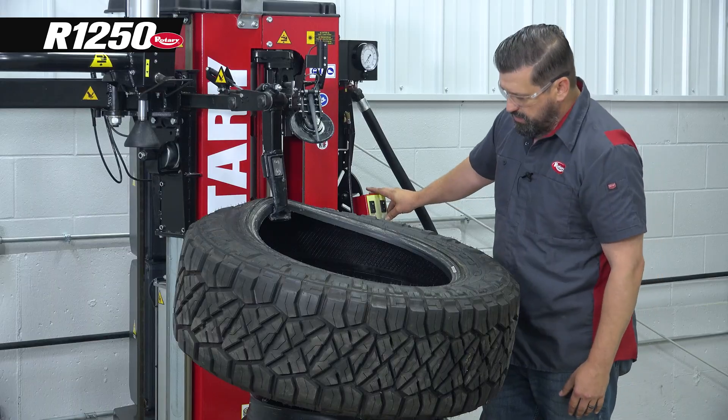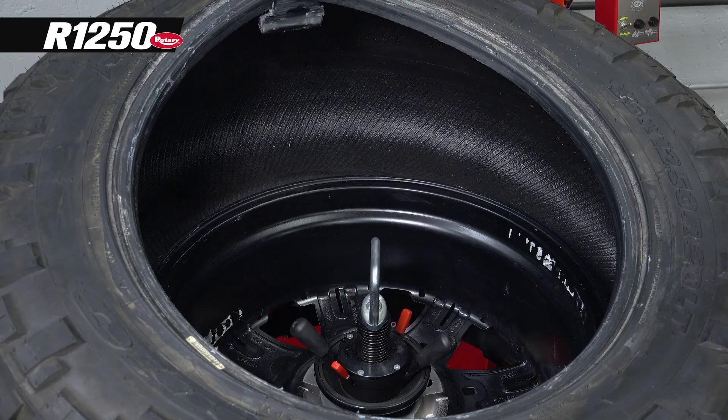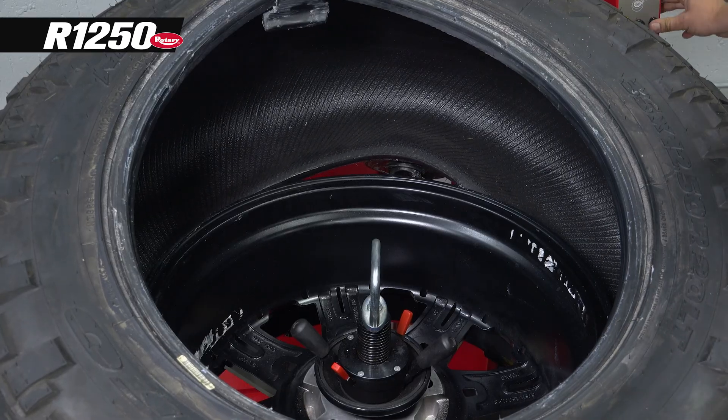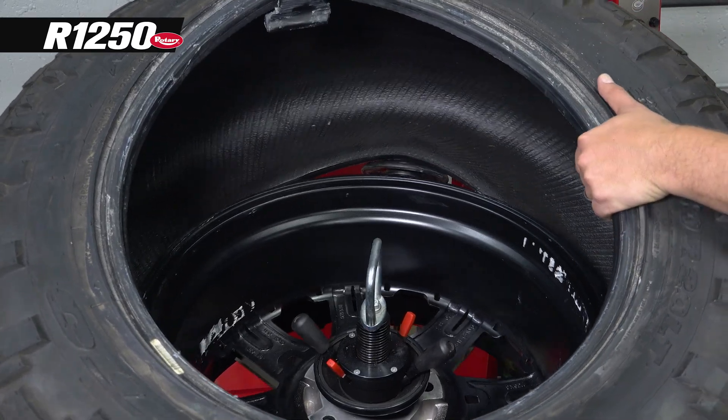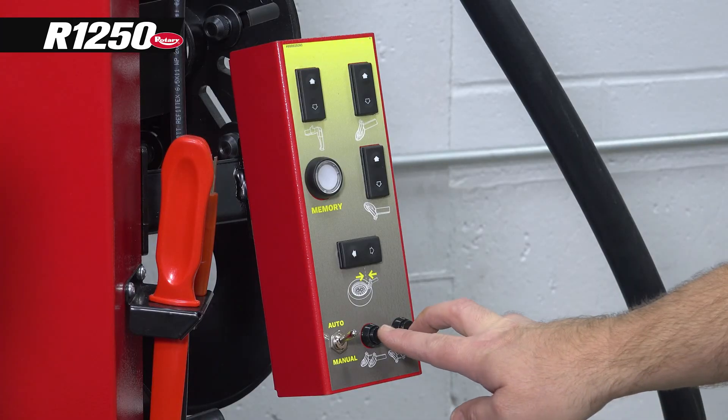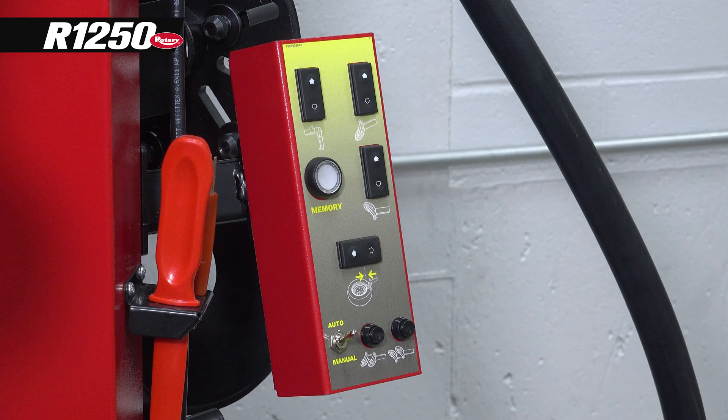Now we'll bring our bottom bead roller up. We're looking for a little daylight — we'll indent and now we'll peel that bottom bead off. Then we'll press the bottom two buttons and return everything to home.